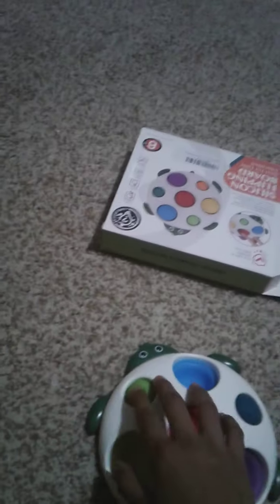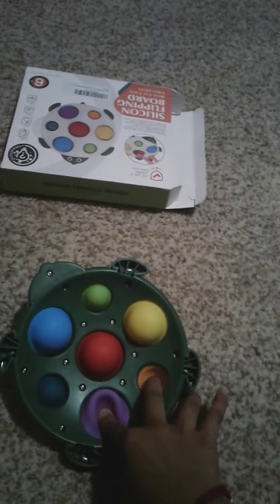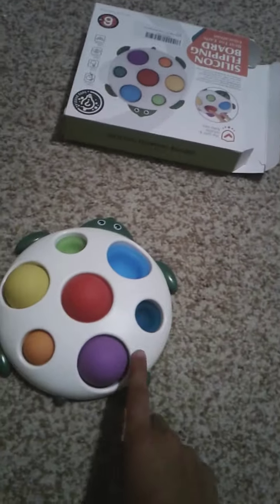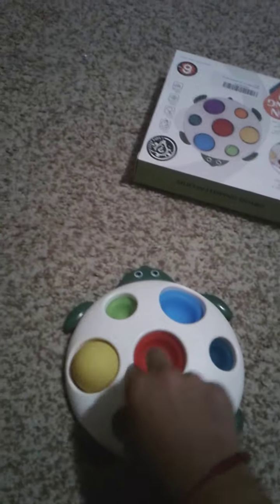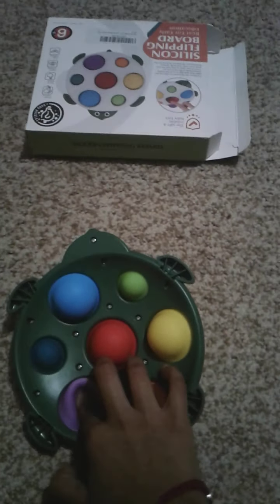There was also a ladybug version, but I decided to get the turtle first because it's cheaper. I love turtles — I love ladybugs too, but I love turtles more. The ladybug one was white with dark blue little feet and legs, and had an extra leg because it's a bug. This one just has four legs because it's a turtle, and it's green. I love the cute, unique design.